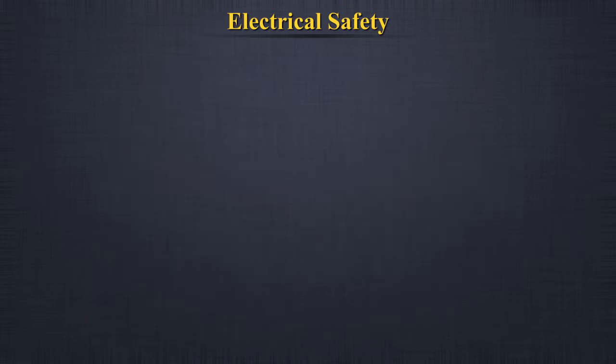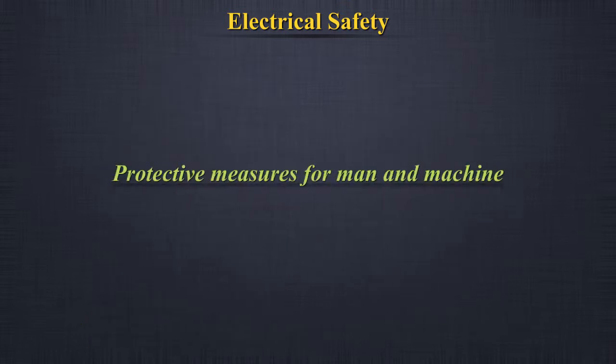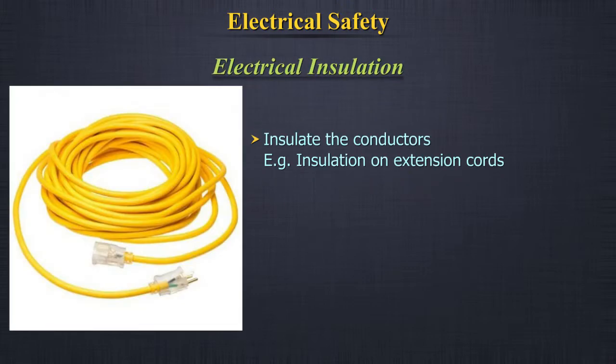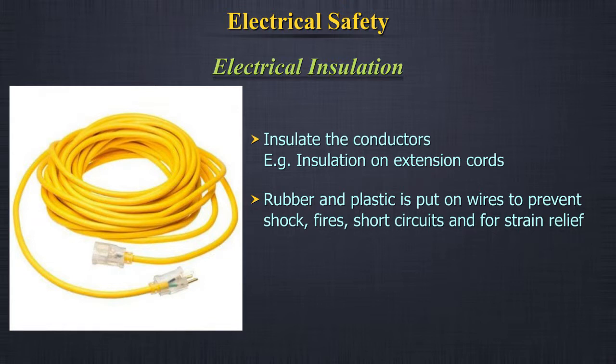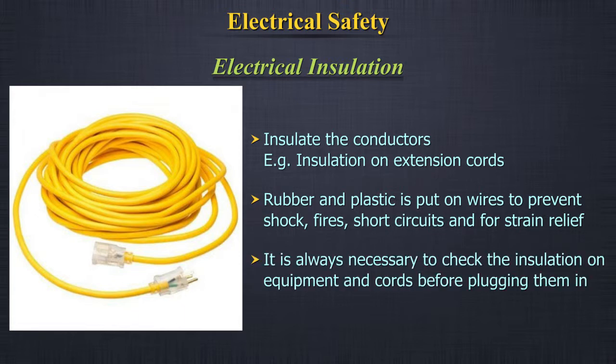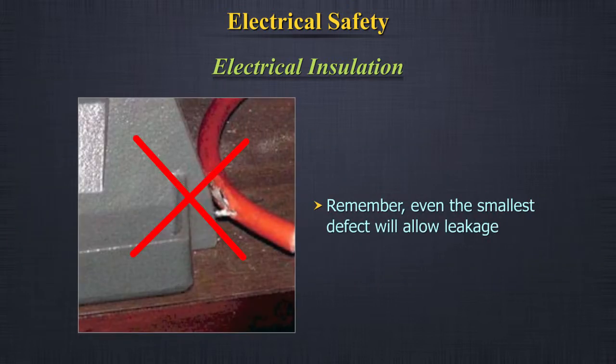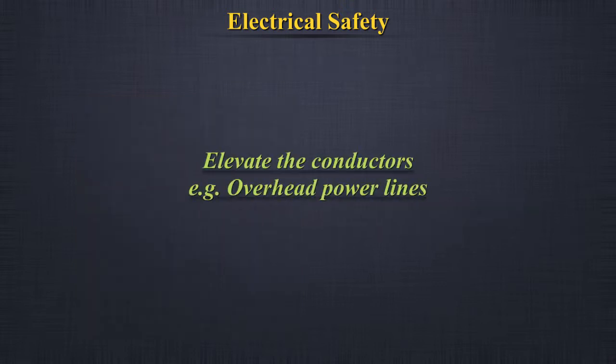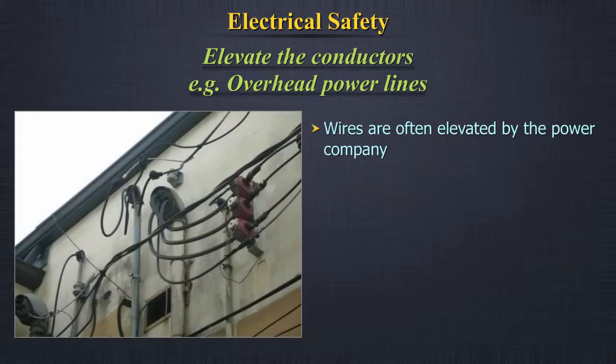Specialized refrigerators must be used when storing chemicals that have explosion potential. Protective measures for man and machine — electrical insulation: insulate the conductors. For example, insulation on extension cords; rubber and plastic is put on wires to prevent shock, fires, and short circuits, and for strain relief. It is always necessary to check the insulation on equipment and cords before plugging them in. Even the smallest defect will allow leakage.